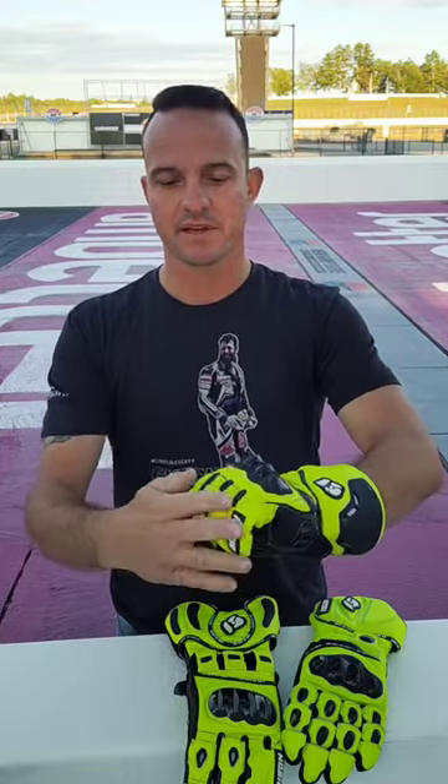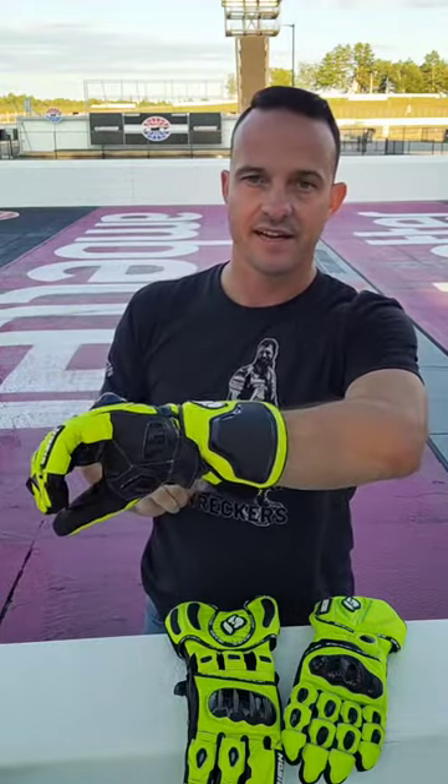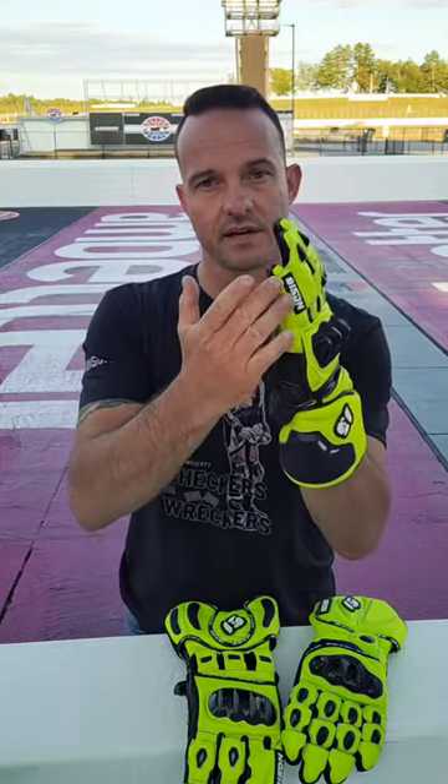Now if you order any of our gloves custom, you can get them with or without the pinky bridge. Lastly, you have a hard plate on the outside of the wrist and a hard vented cuff, and this does a great job. All of our gloves feature multiple layers of kangaroo hide on the outside edge of the hand for those low-side situations.